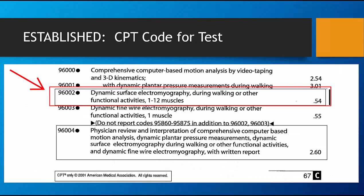As the judge in Merit versus Department of Health pointed out, to have a CPT code for an exam makes it a valid test.